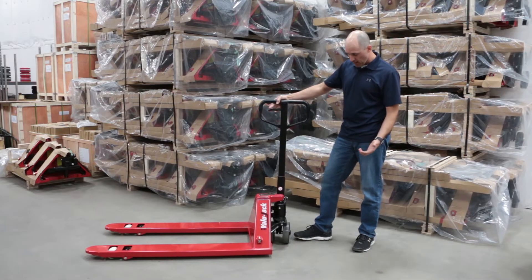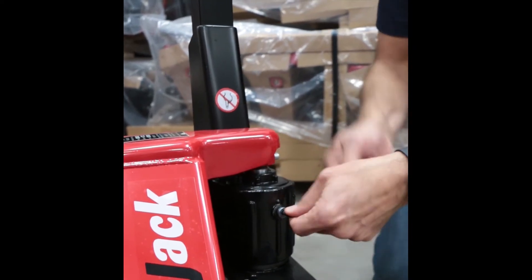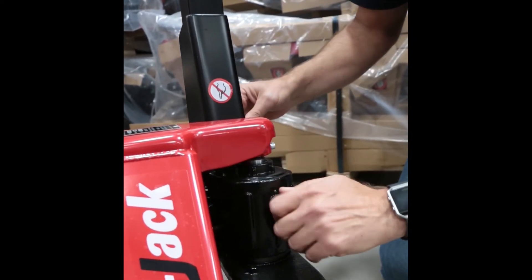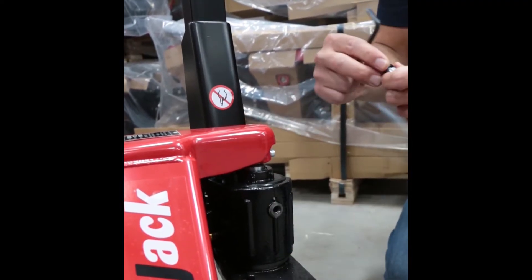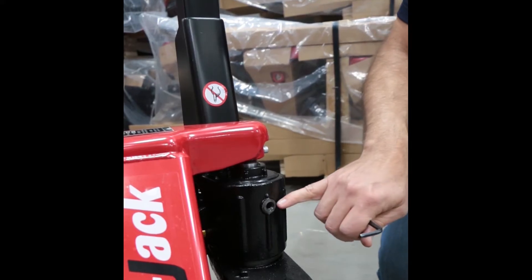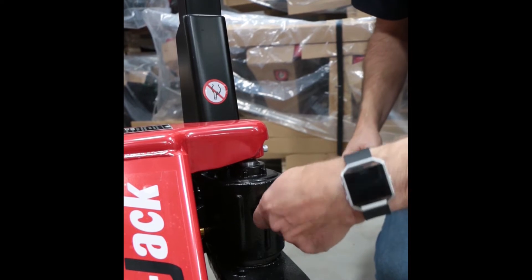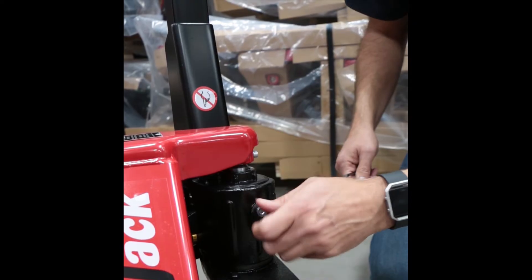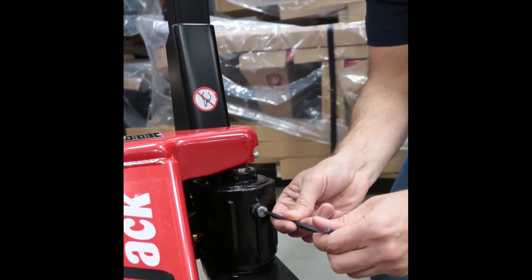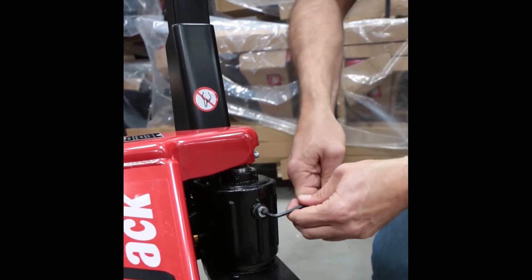The first thing you want to do, if you haven't checked in a while, is remove the fill plug on the front of the reservoir. You'll want to check the oil level and add fluid until it just starts to run back out of this hole, then replace the plug and tighten it down.